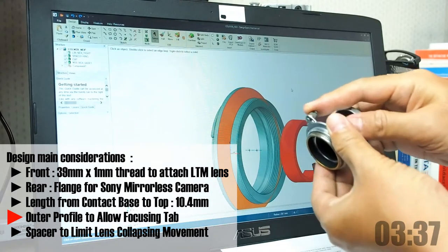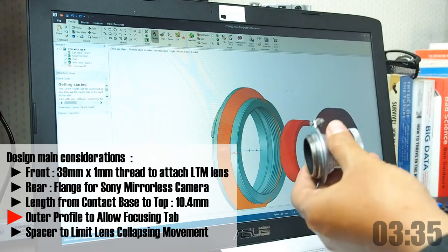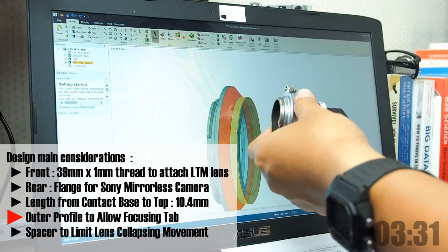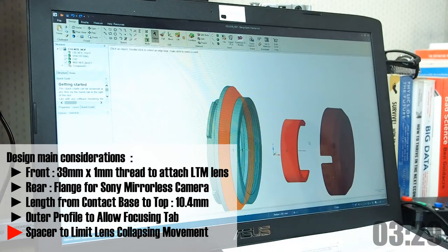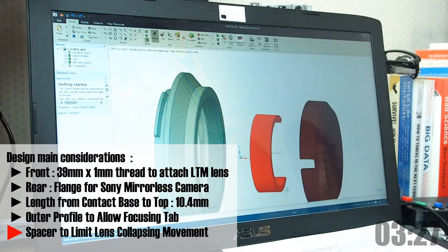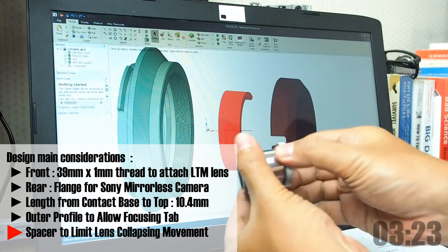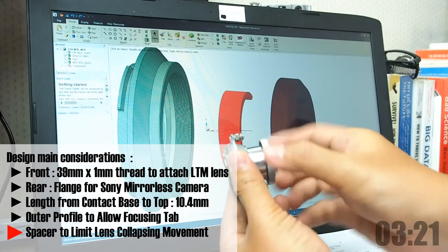Number 4, it has an outer profile that will allow the focusing tab to move freely. And number 5, we will add a spacer to limit the lens tube collapsing movement, to prevent the back of the lens from hitting the camera inside.